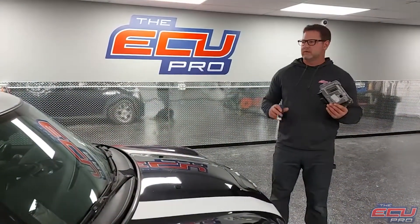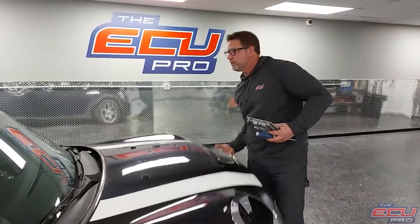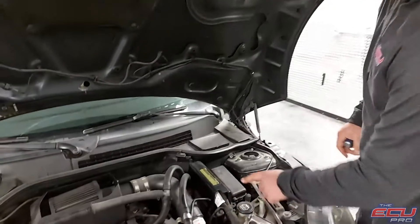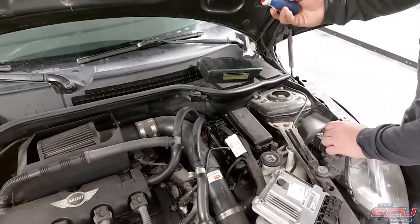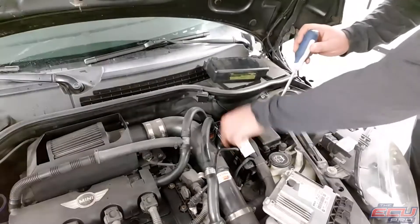To remove the DME, first you're going to take the key out of the ignition. Come over and pop the hood. The DME looks like this — it's sitting under this box. I'm going to take the top off of it, undo these connectors, and with a flathead screwdriver, push up on here and here, and pry it, and it'll come right out.